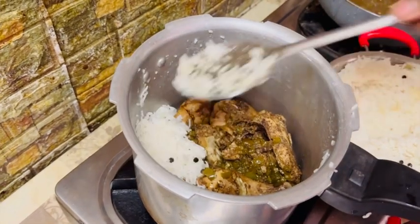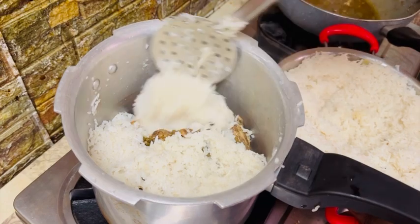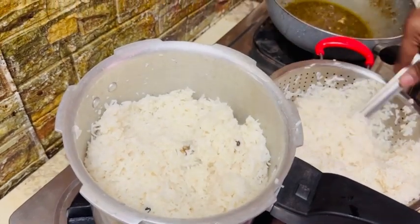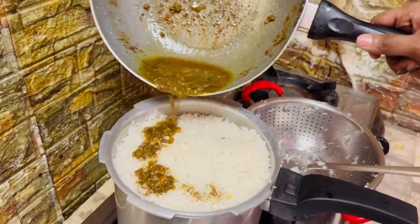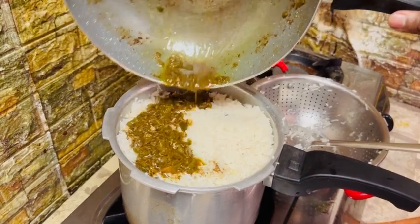We will put chicken in the back. The rice will be filled with the rice.